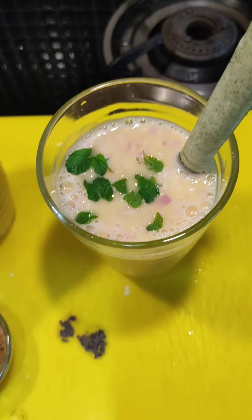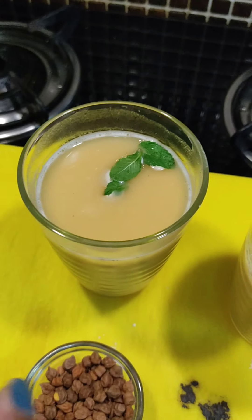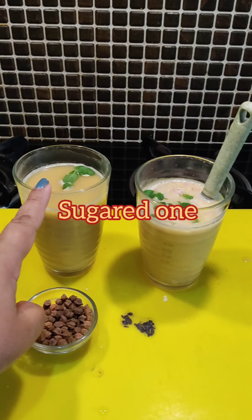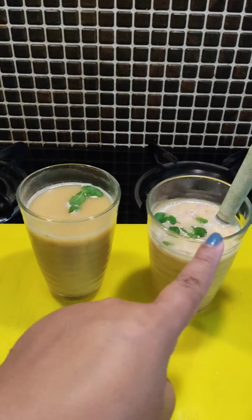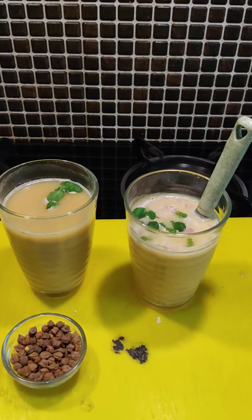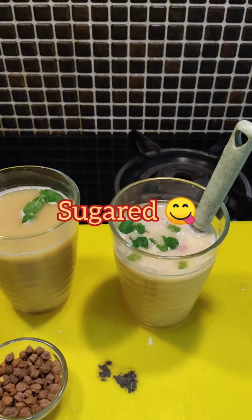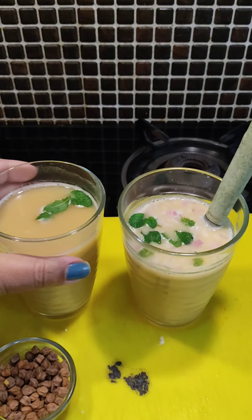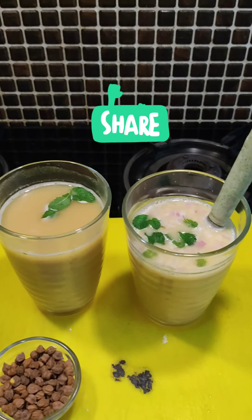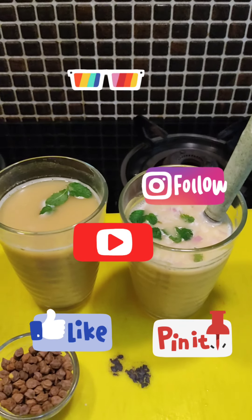That's it! Mix it well and enjoy both your Sattus. This one is the salty Sattu and this one is the sweet sugared one. Try both and let me know which one you liked better. If you like this recipe, please share it with your friends — I'm sure it will give you a good respite from the scorching heat. Leave me a comment in the section below. Bye for now!